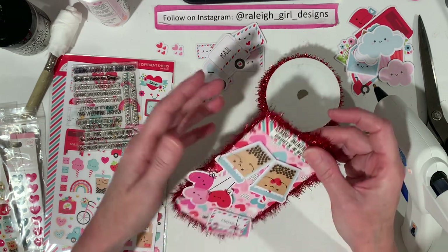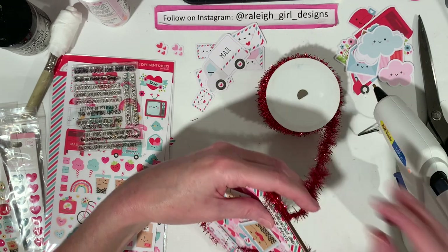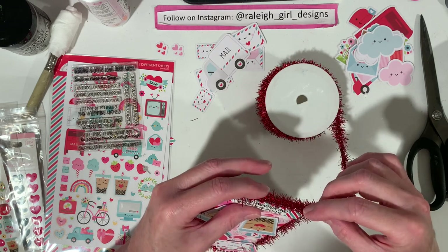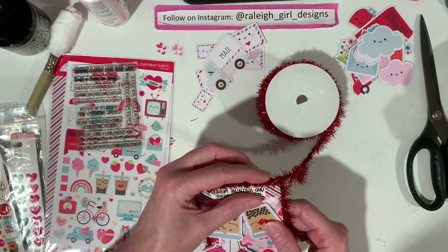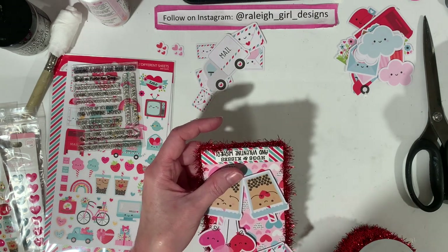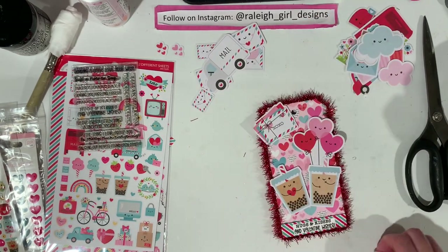Oh my gosh, this is turning out so festive and so cute! You could do it lighter and do pink around it, but I just think the red against all that pink has really made it pop. I want something to really stick out when I put it on display — we have a record player on a stereo stand table. It's so cool. I'm going to cut this off my mat — the tinsel sticks to my mat and it drives me crazy. Ta-da! Look at that — so cute. I'm going to decorate it up a little bit.